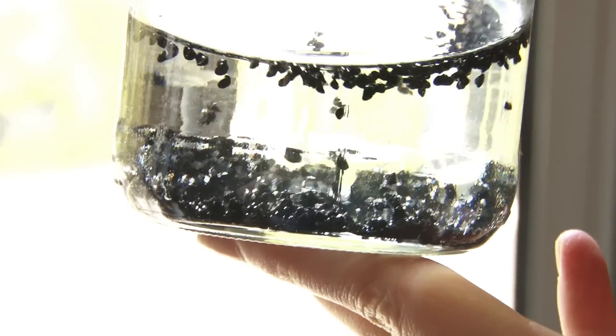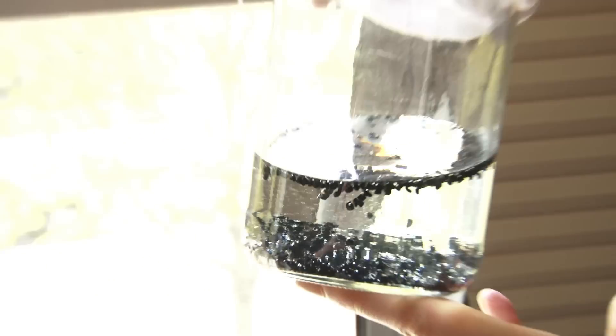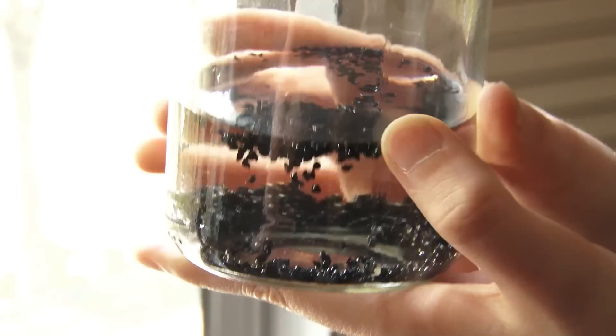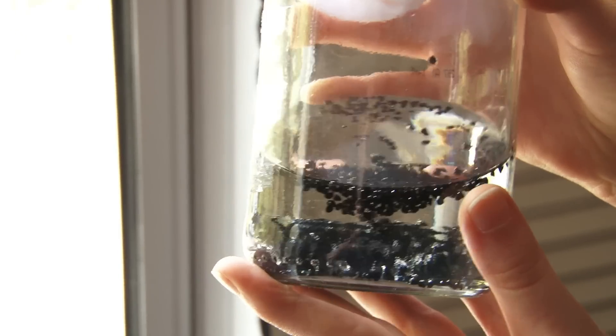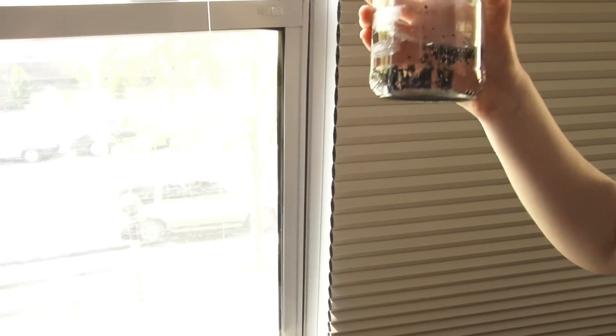I got some sprout seeds — these are little onion sprout seeds — and you're supposed to put them in water with some muslin on the top. I found a dish towel at Target that's cotton, which works fine. The idea is you soak them overnight, drain them, and then rinse them twice a day. It's going to be a huge pain, but hopefully we'll have sprouts. It'll hopefully look something like this — we don't know exactly, but it'll look like something.